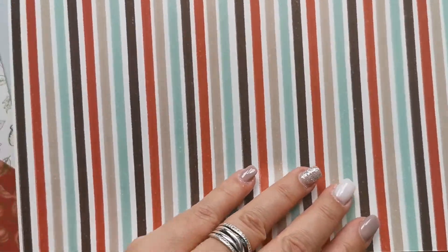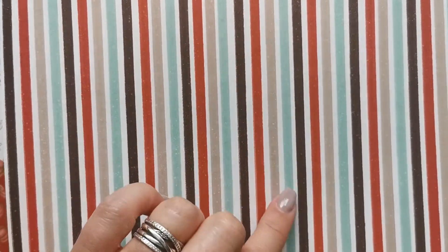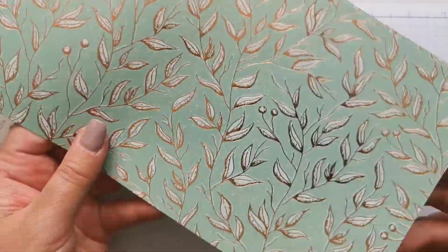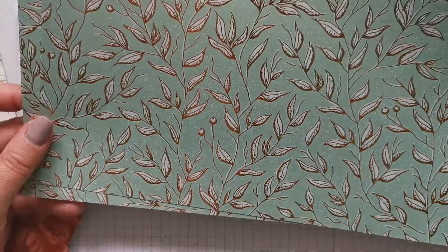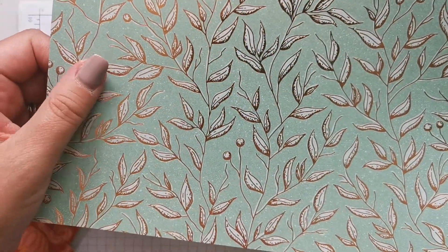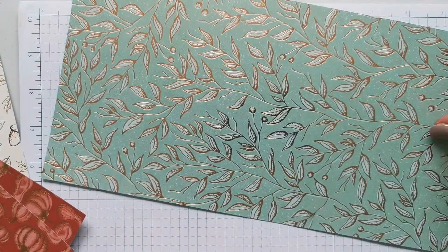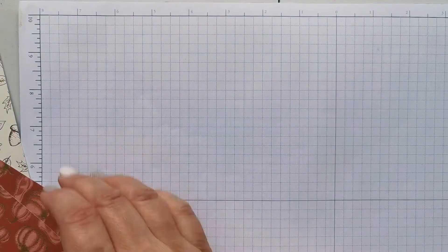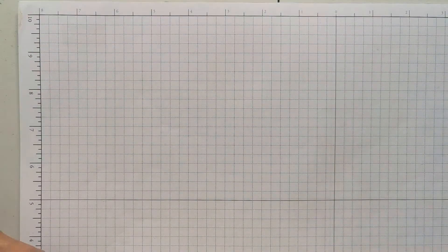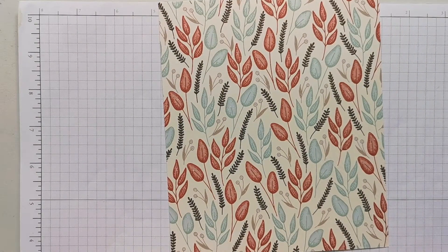And then some lovely stripes — I'm loving these stripes. I've got soft suede, Cajun Craze, early espresso, mint macaron on very vanilla. Beautiful. And look at that — mint macaron with, I think it's gold, but it might actually be bronze or copper. I'm going to be using this one today just because I love the colours.